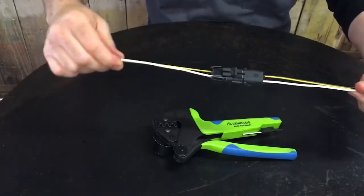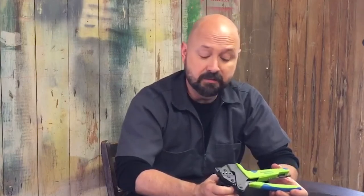Now we assemble it and we are good to go. There we have a beautiful connector assembly — Delphi Weatherpack, using the Rennsteig PEW-12 tool. You can find these online or through our distributors. Find out more information at www.rennsteig.us. Thank you for your time.